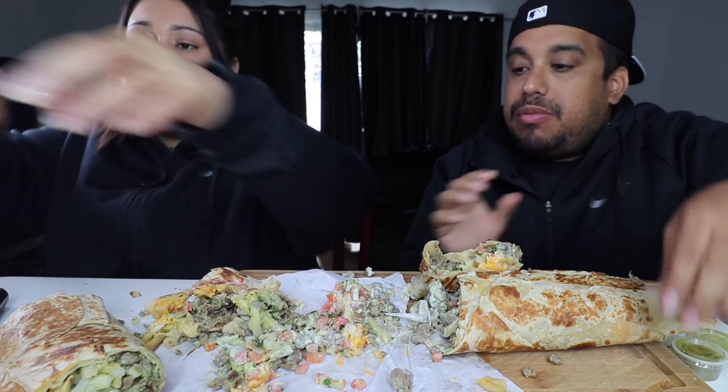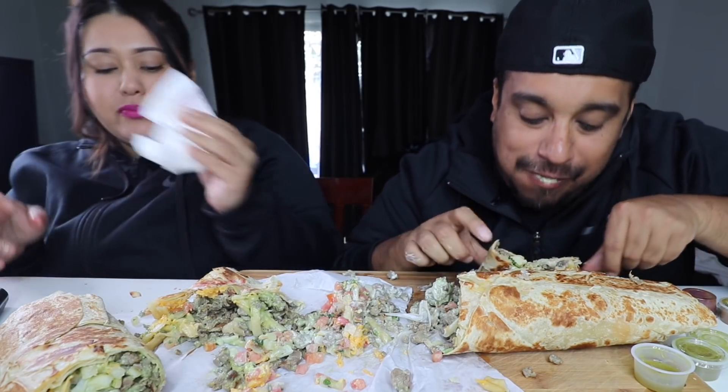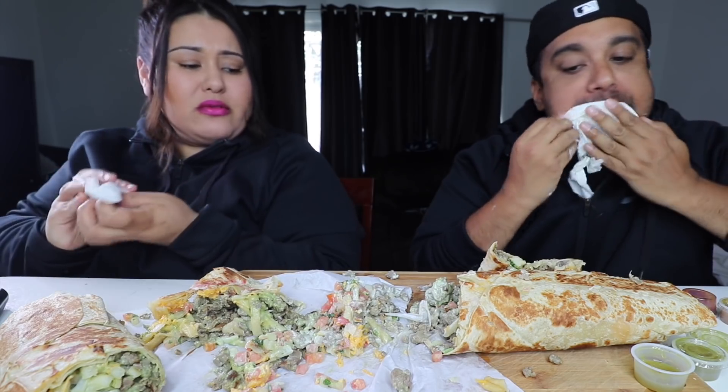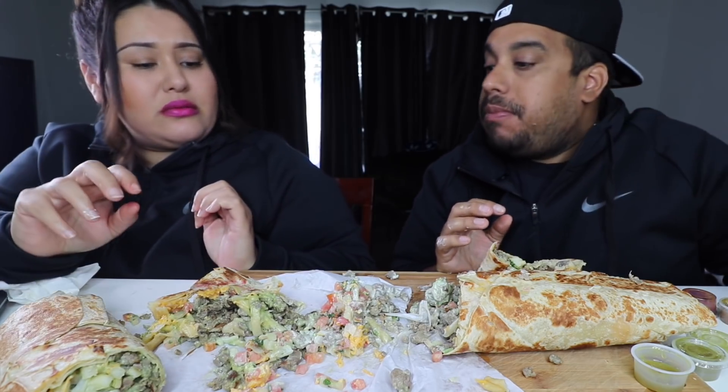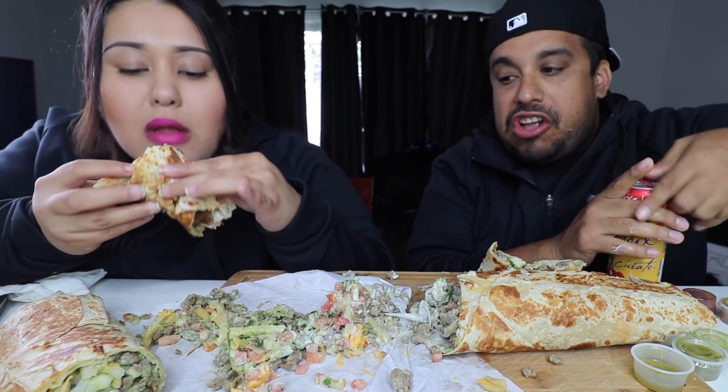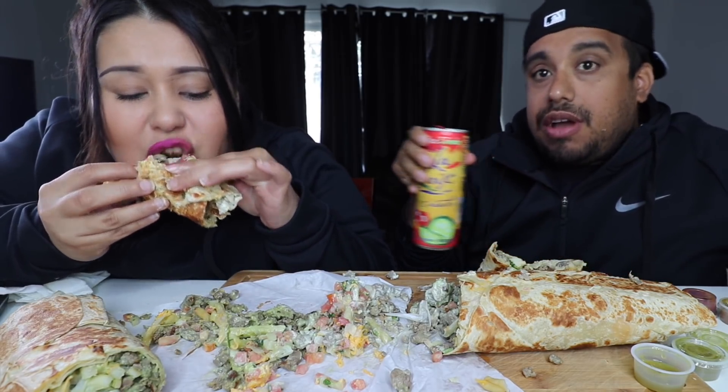Go get you the ultimate California burrito. Whoa. Super messy, super bomb. Wow. Your drink's right there — we've got a La Croix.